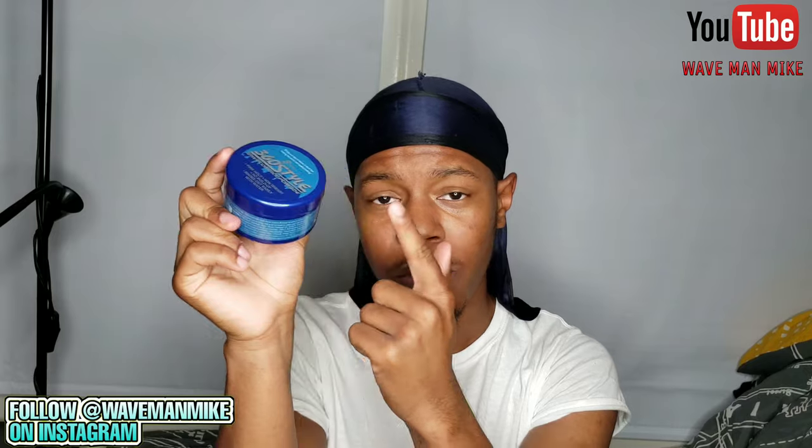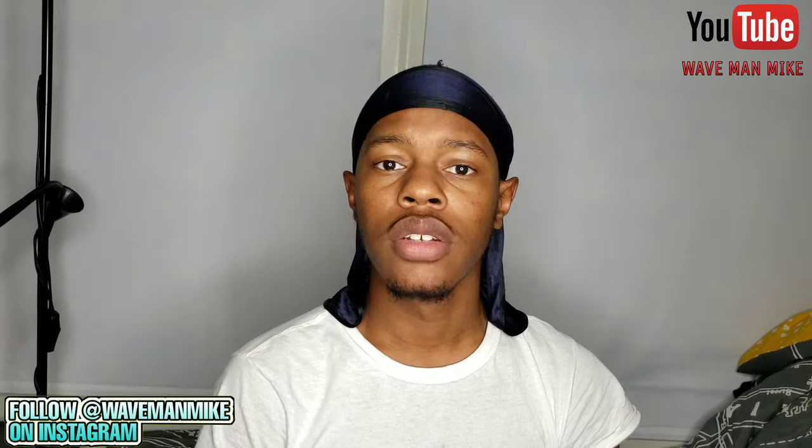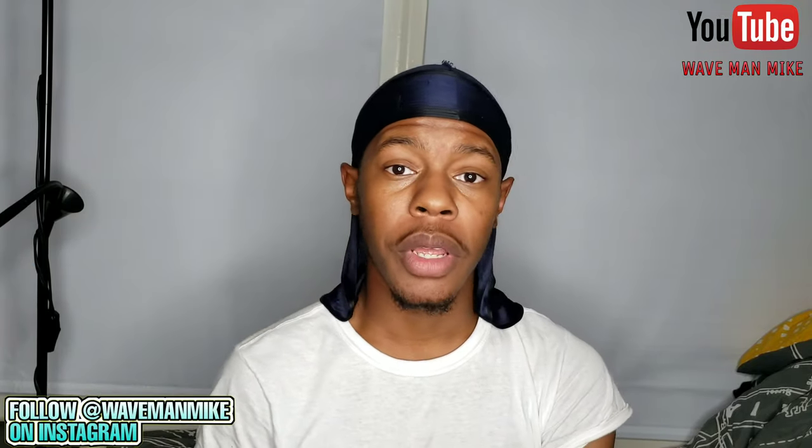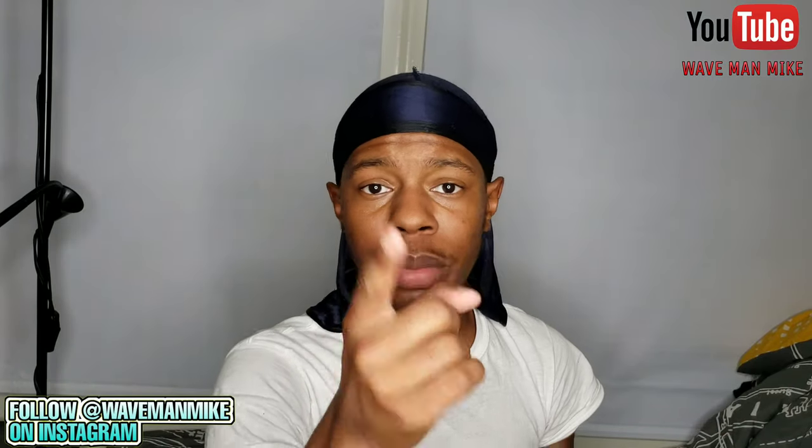This is one you've probably seen before — 360 Style Wave Pomade. There's also Sporting Waves, there's Murray's Pomade. Different ones have different levels of chemicals in them. There are unnatural products and there are natural products — this is an example of a natural product, and this is an example of an unnatural product.